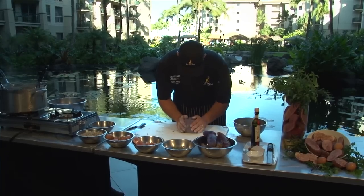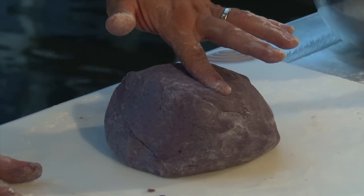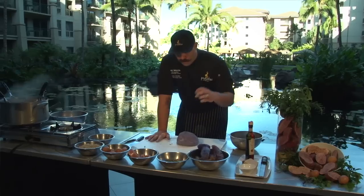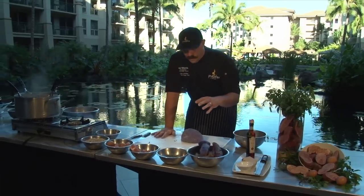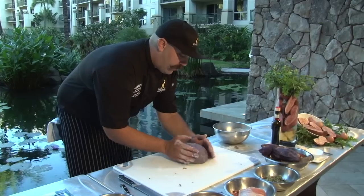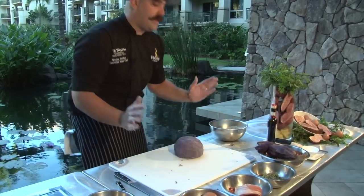Now look at the dough here. The gnocchi dough should be all together but have no bounce. That way we haven't created too much gluten. The more bounce you have, the more gluten you get. This little bit of flour that you see on the outside will be absorbed. Now you want to set this aside for 30 minutes — let it rest. We'll be ready to go.